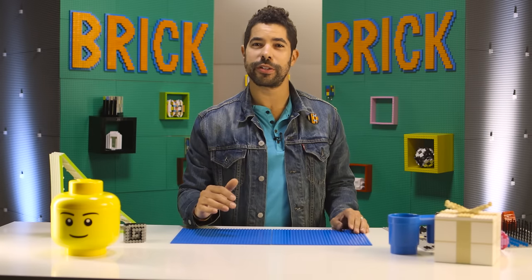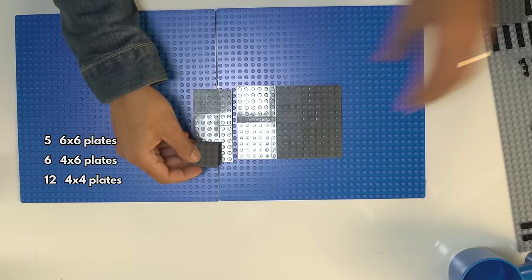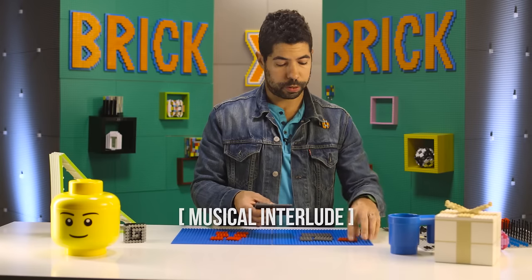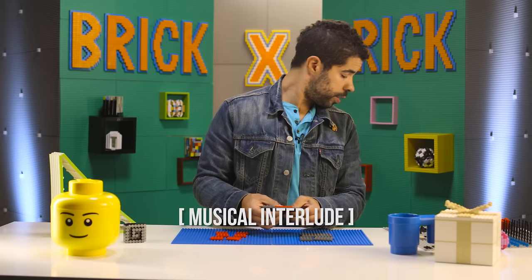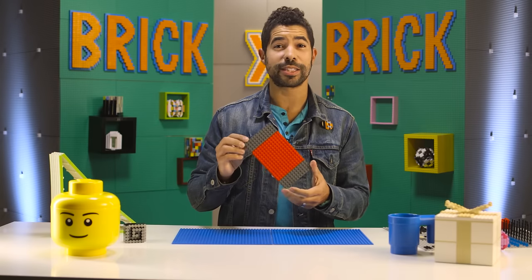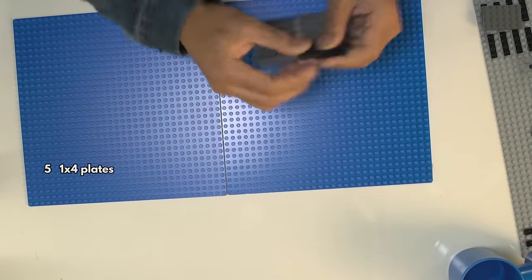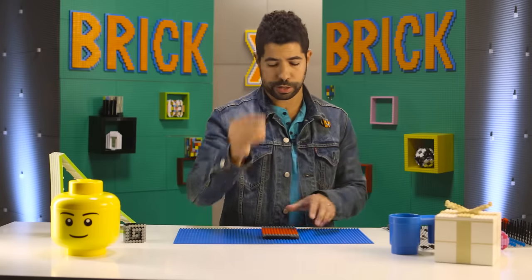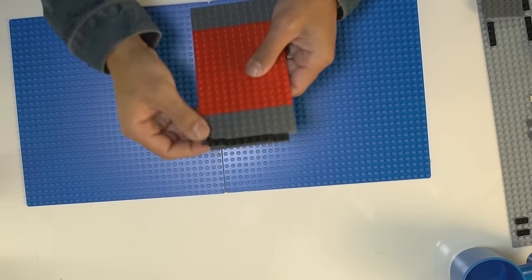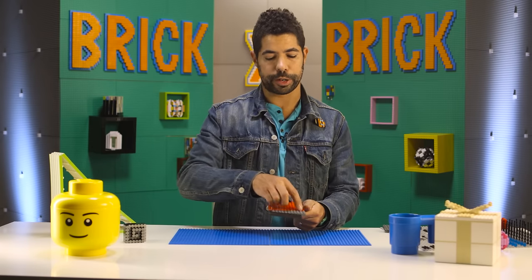We're gonna build this cell phone jail from the ground up. We're gonna start with the base. Now we flip the base over, take one of our hinges. When you make the hinge straight, see there's a little bump on the side? You want that facing in. Door open, door closed. Put another hinge right on top — right away, you'll feel the difference.